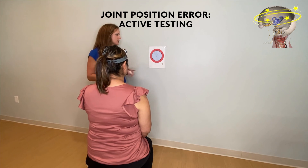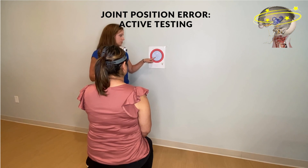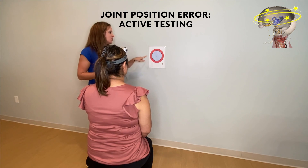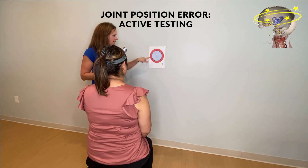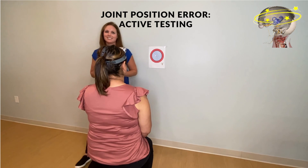From here I would document how many times we were within the normal range. Going to the right, she was three out of three. Going to the left, she was one out of three. For extension she was three out of three, and for flexion she was two out of three.